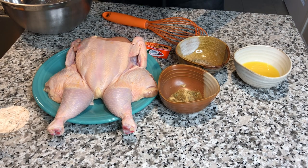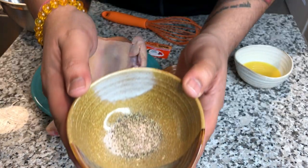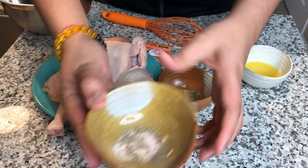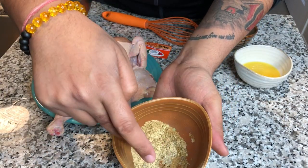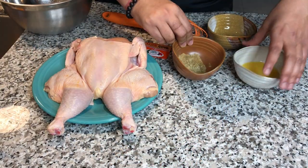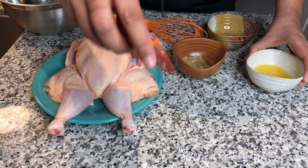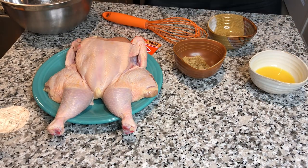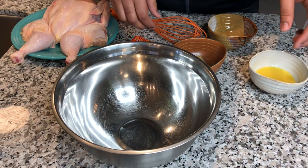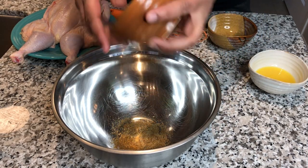So this is what we have for ingredients: one whole chicken cut in half, about a five pound chicken; half a teaspoon of salt; half a teaspoon of black pepper; one and a half tablespoons of garlic powder; one tablespoon of cumin; one teaspoon of oregano; about half a cup of orange juice; and one packet of Goya sazon seasoning — that's the coriander and annatto seasoning.